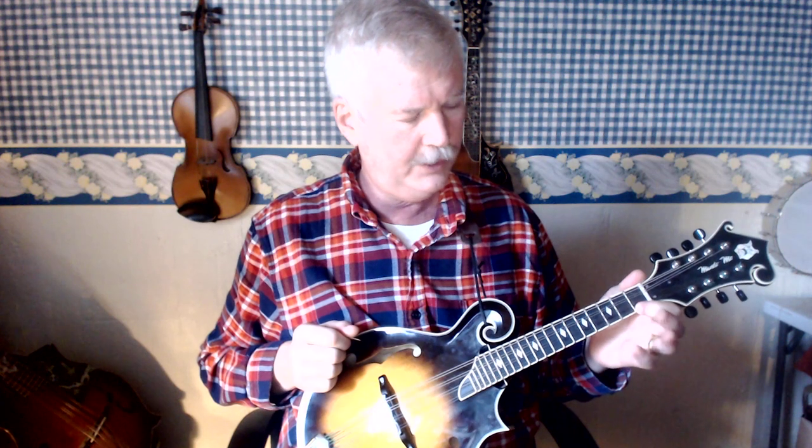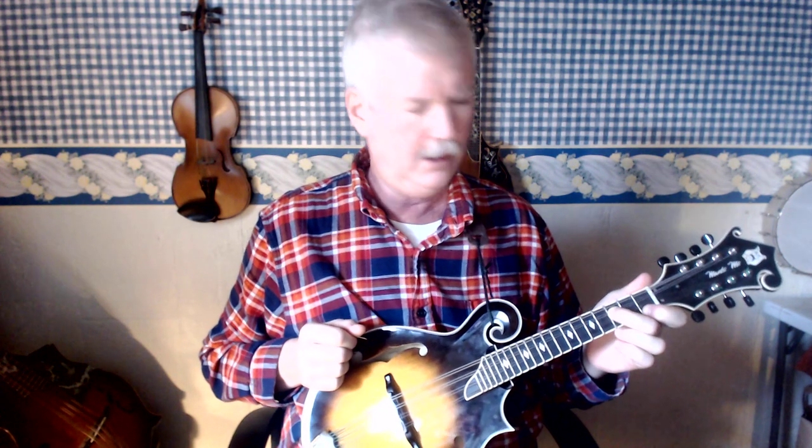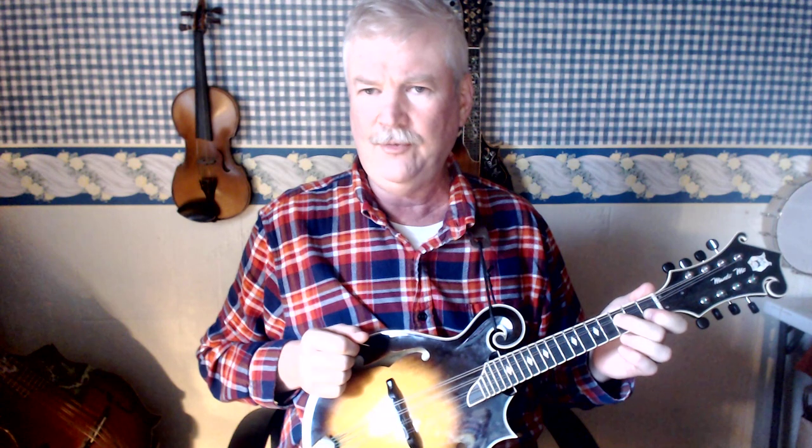The other F chord I'm going to show you — you're going to bar the first finger on the first fret A and E strings. Second finger on the third fret D string, and the third fret G string.